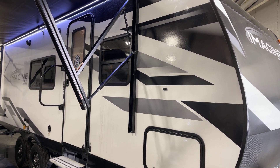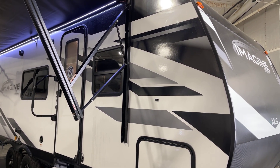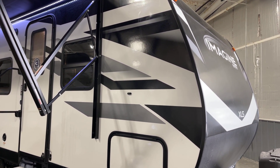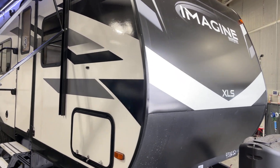Good afternoon again and welcome. This is Pete at Bish's RV of the Quad Cities. Today we have Grand Design's Imagine XLS travel trailer, model number 22 MLE. This is a 2023 unit, presented to you by Bish's RV of the Quad Cities.